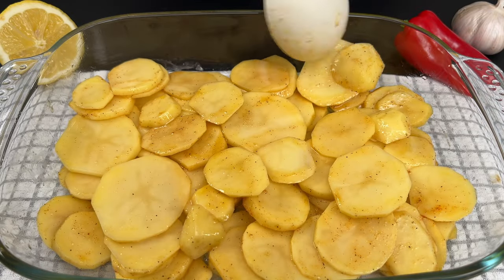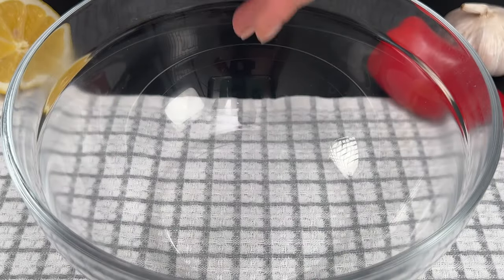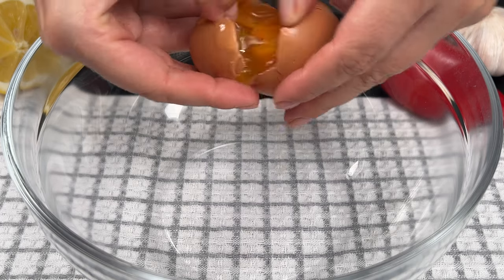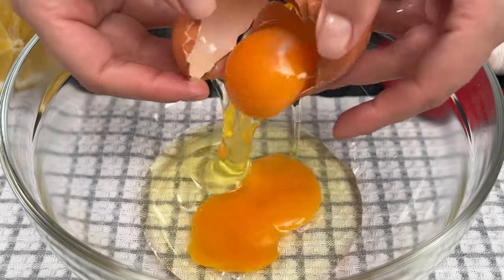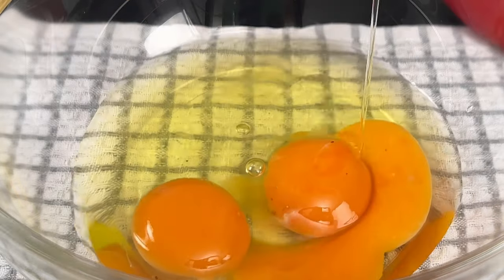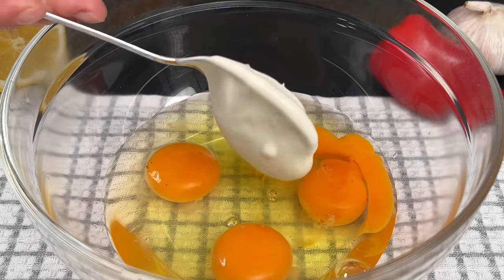While the potatoes are baking, let's prepare the creamy topping. In another bowl, mix together 4 eggs and 4 tablespoons of sour cream.